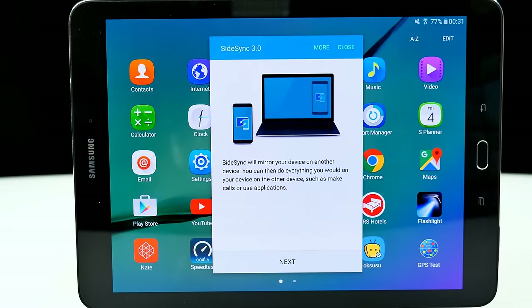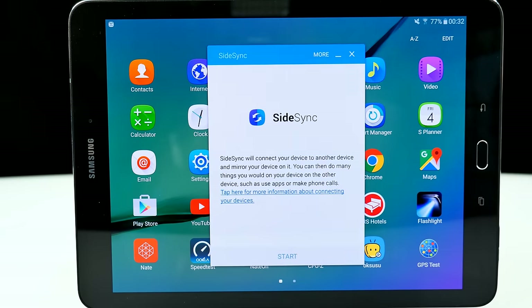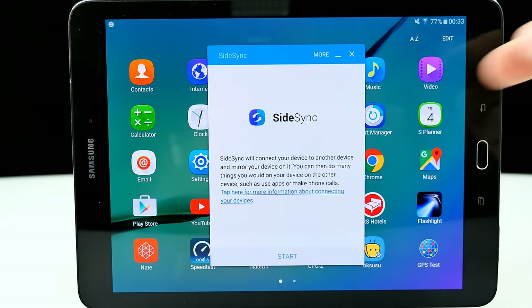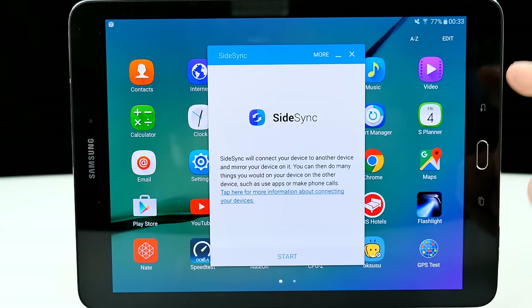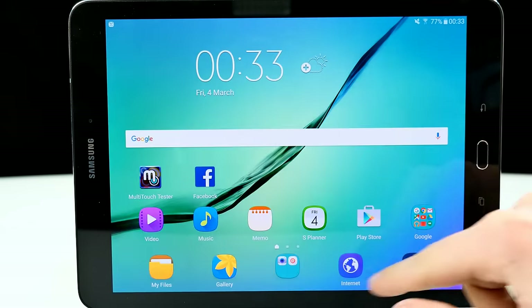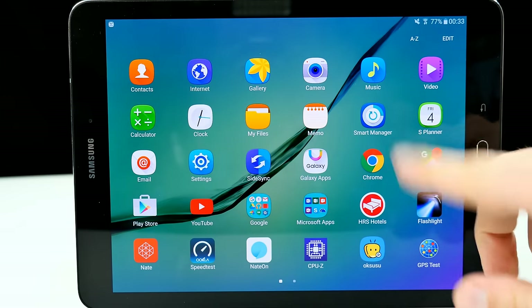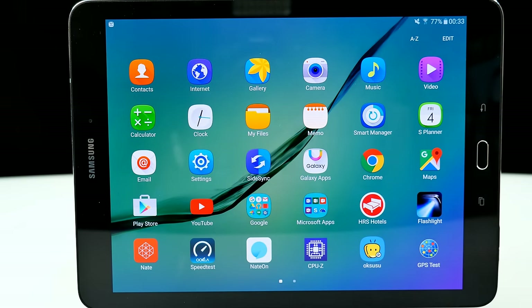We have SideSync pre-installed, which connects the device to another device and mirrors it — like screen mirroring. You can do things on the other device like using apps and making phone calls. Galaxy Apps is here so you can go to the Samsung Store. The Play Store is also on the latest version. Microsoft apps came pre-installed. What I really miss is a flashlight — this tablet has absolutely no rear camera flash and no front-facing flash, which kind of sucks.